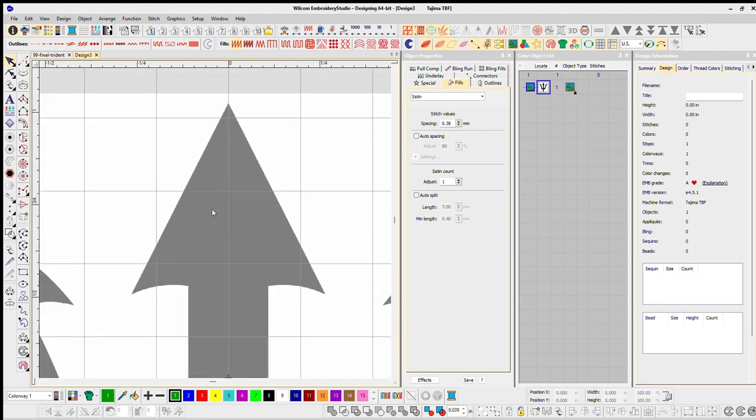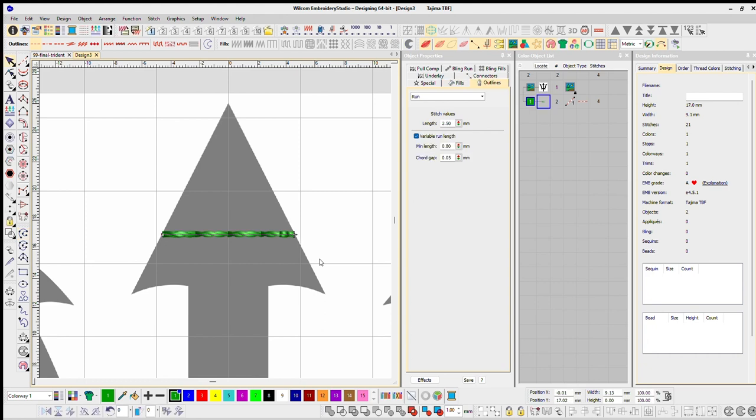One thing I want to look out for is this part of the arrow — I want it to look like one piece. The problem is if I measure it from one corner all the way to the next corner, we're at about 13.5 millimeters, which is too long. I want to be below 10 millimeters. I'm going to use a little trick — I'll create a run stitch to measure my distance. Looking at my measurement in the bottom right, it says 9.13. I want to turn this into 10 millimeters.